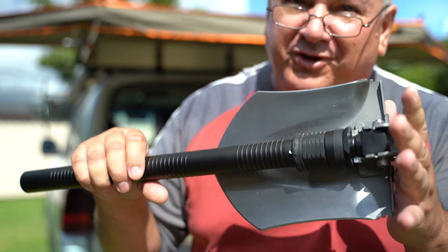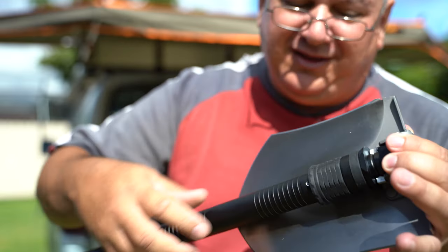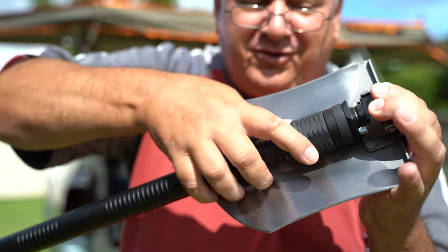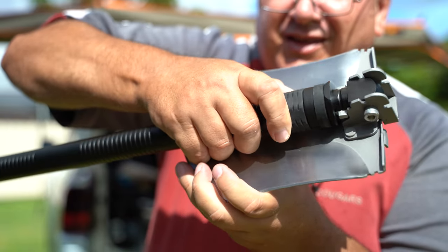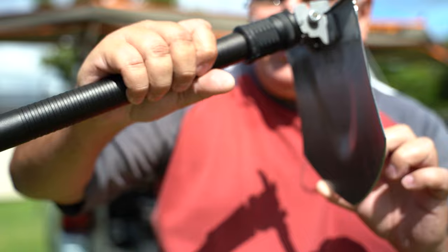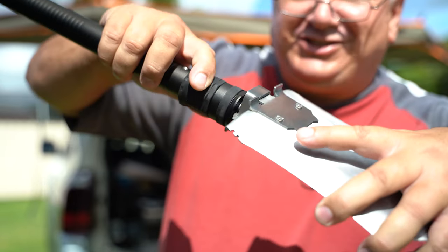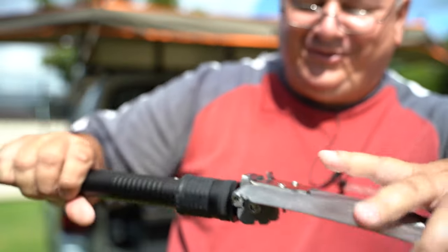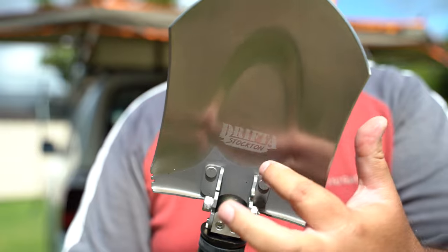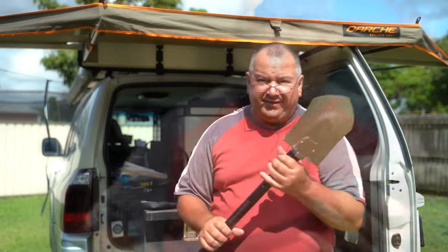The way this second shovel works is slightly different to the first one. On the first one you unscrew, pull the lever back, find a position, then screw to lock. On this one you don't need to unscrew — it's got a spring-loaded clip. You've got a couple of positions: that's the chippo position, and that's the shovel position. So you can quickly change from chippo to shovel. Very cool — quality stainless steel.